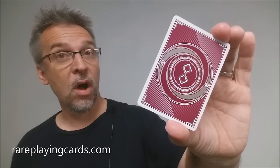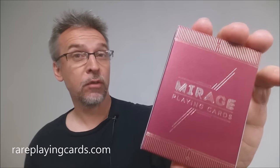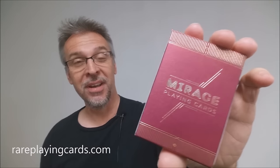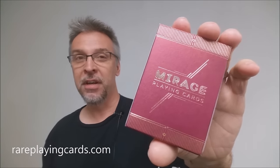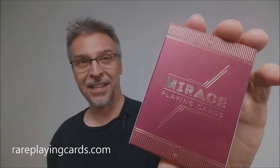That is my review of the Mirage Version 2 deck from Patrick Kuhn and the Legends Playing Card Company. As always, I want to thank Rare Playing Cards for providing this deck so I could do the review for you. If you'd like to purchase it for yourself, you can find it in the link below at rareplayingcards.com. Thanks, bye.